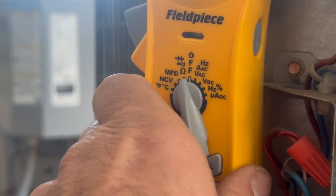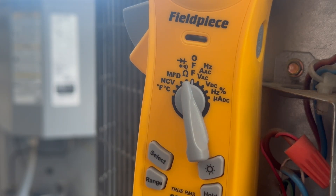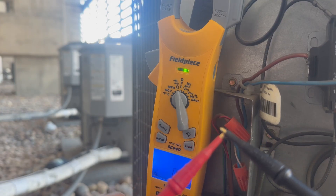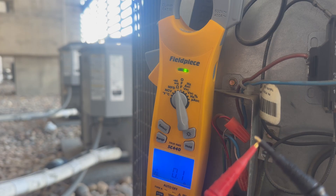Don't reset the breaker anymore — we need to do some tests with our multimeter at the condenser. Set your meter to ohms or continuity, and make sure your meter is working by touching the test leads together. They should read very low ohms and your meter should beep if you have that setting enabled.